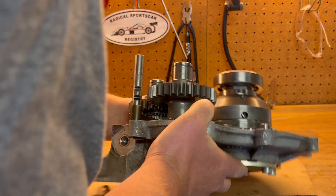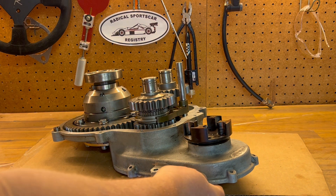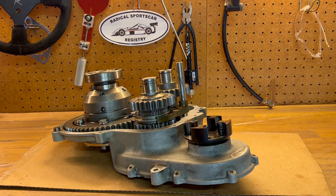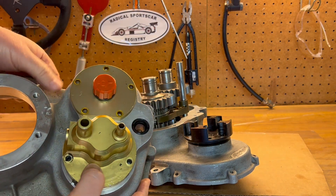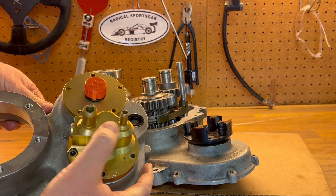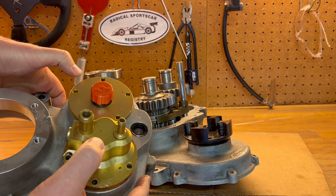Flipping it over to the other side, what most people are going to see is going to look like this — that's the rear case. Here's the GDU oil pump and the GDU breather valve.